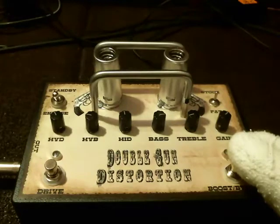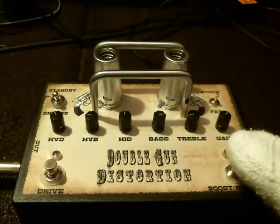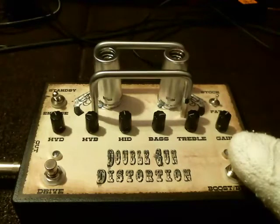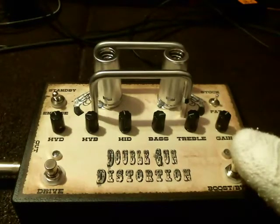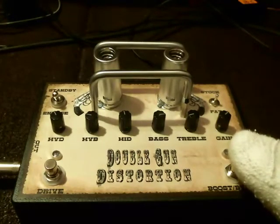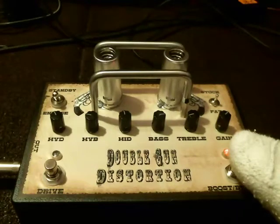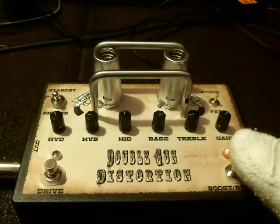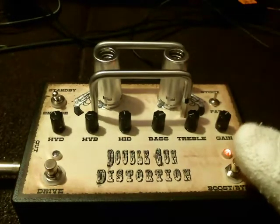Now if I switch to the fat setting, I'll get a little bit more bass response. So this is if you don't want a treble boost. Here's bypass. So you get a little bit more of your bass end with the fat switch engaged.